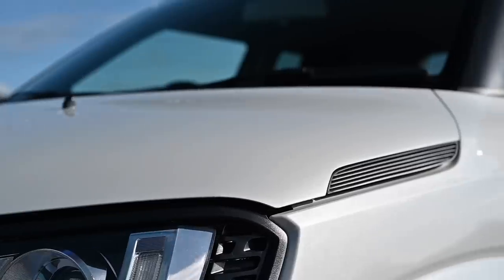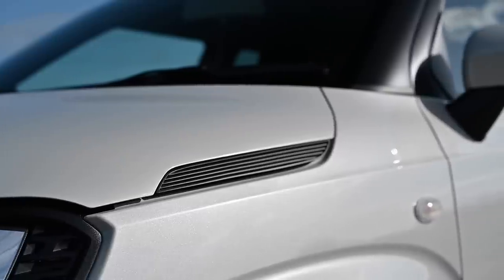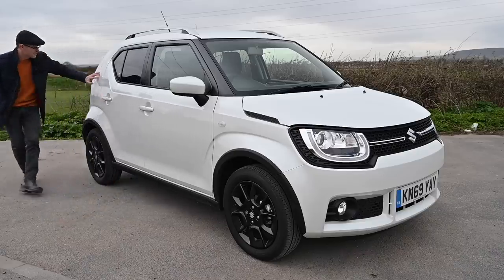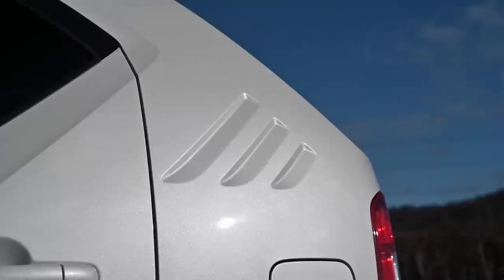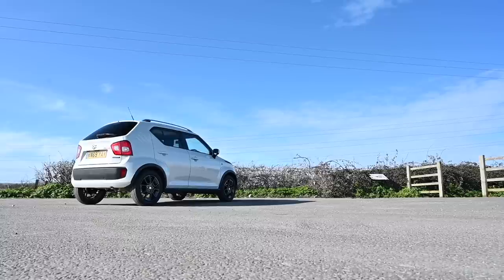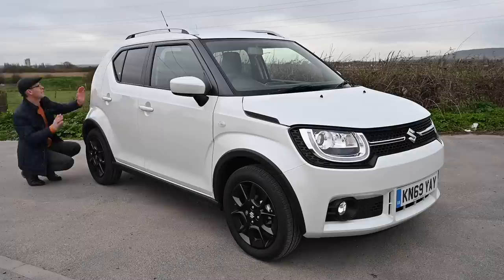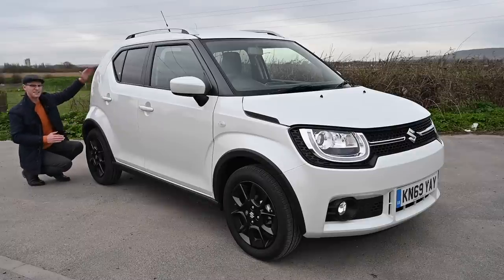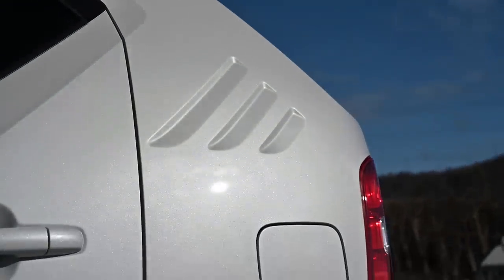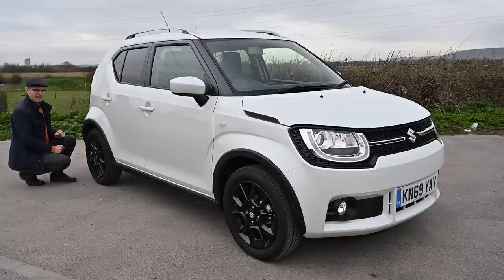It does have some cool throwbacks to Suzukis of old. The clamshell bonnet is a nod to the Vitara and Jimny. And here on the back corner, these three slashes — which you can also find on the interior — are a homage to the old Whizzkid, or SC100. That rear quarter angle is the same as the rear screen on the old Whizzkid, with a short screen and a vertical back plate. If you squint, you could half mistake it for one — and that's one of my favourite cars.